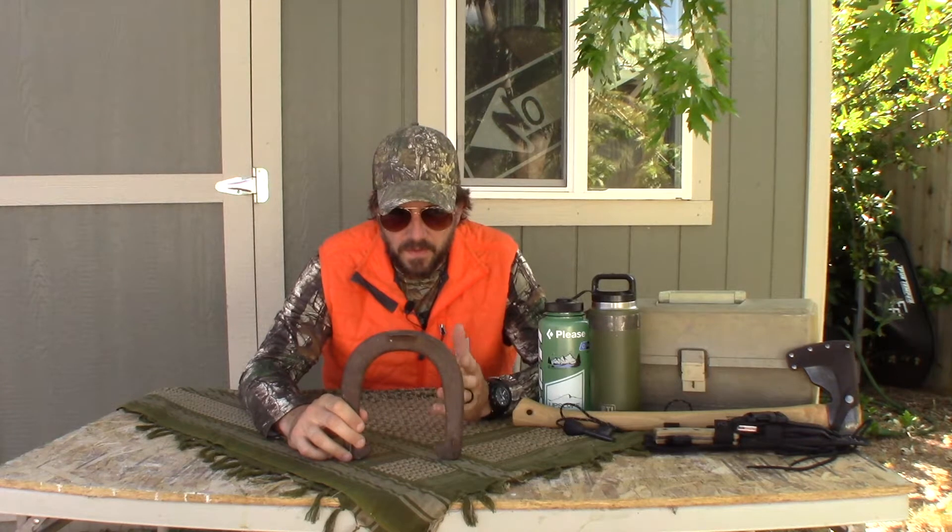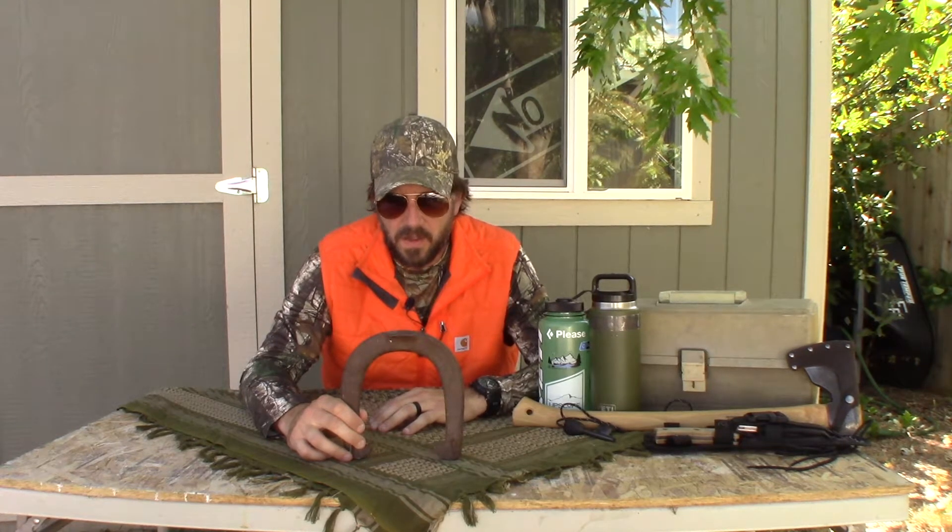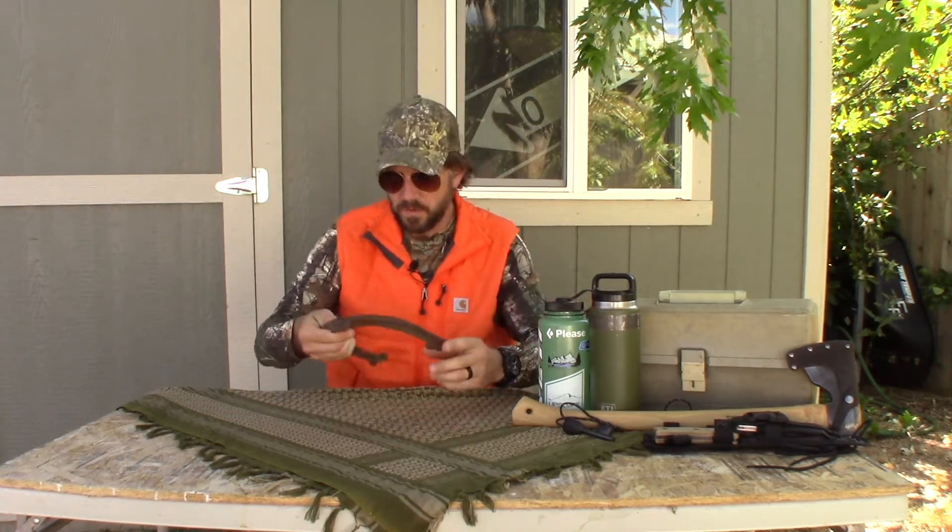Hey y'all, this is Willie Bill. I got a review for you today of this rusty metal horseshoe I found in my workshop. I thought I would share it with you so that if you're looking for a rusty metal horseshoe, you might understand some of its uses and implications and how it might be able to be used in a survival situation.